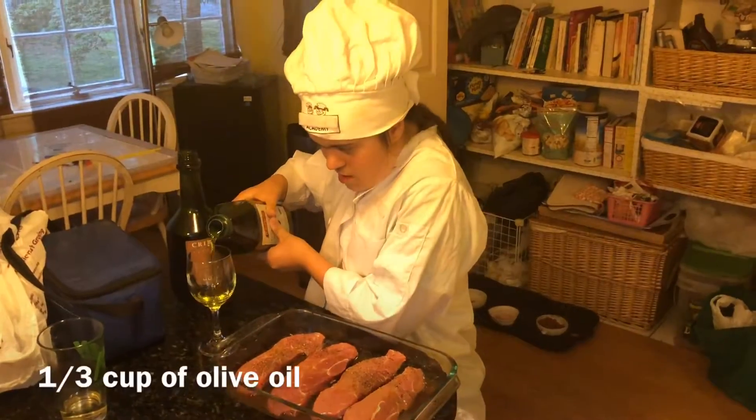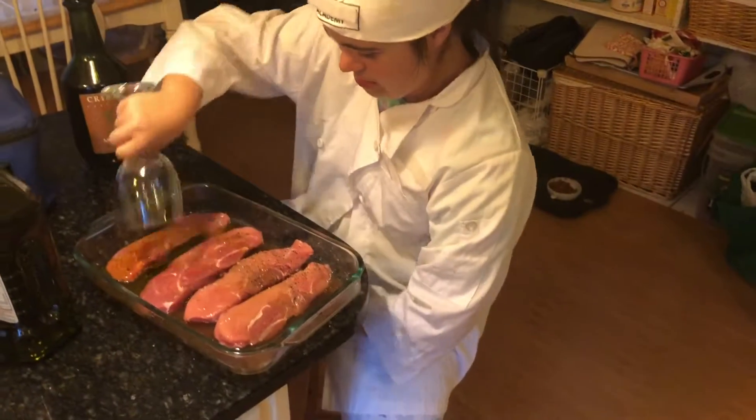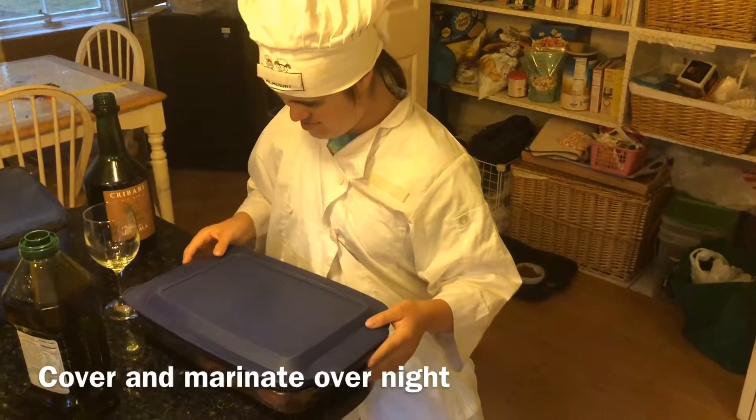And we're going to put about a similar amount of olive oil on this. The olive oil is just covering it, and then we're putting it in the fridge to marinate for a bit.